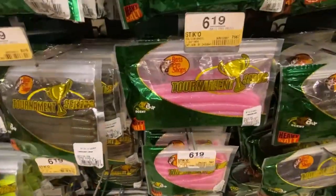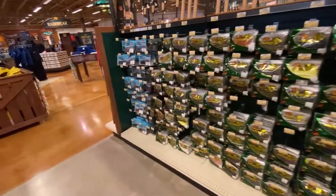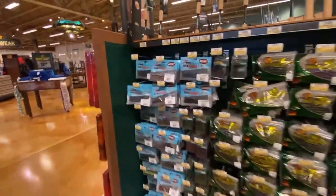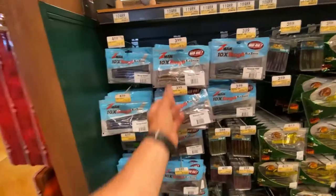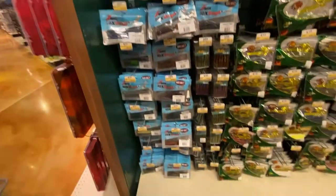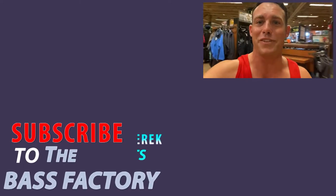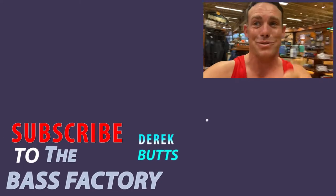Look at that pink one — anybody gonna be fishing with that? Bass Pro's got their take on stick baits as well. And at the end, Z-Man with their elastech stuff — they even got some finesse Ned Rig, some Ned Rig turds; they're not too expensive. Let me know what you guys think of those plastics. Thanks for watching, subscribe if you haven't already, like the video if you liked it — I'll see you guys in the next one.